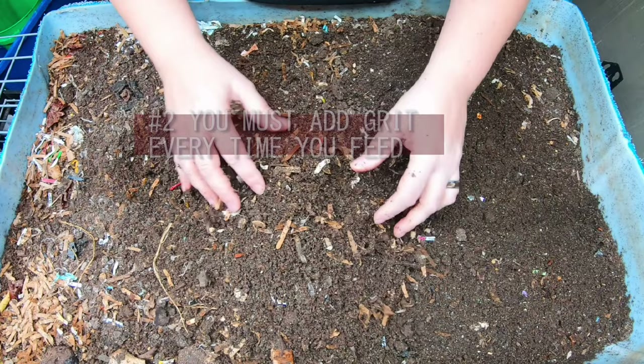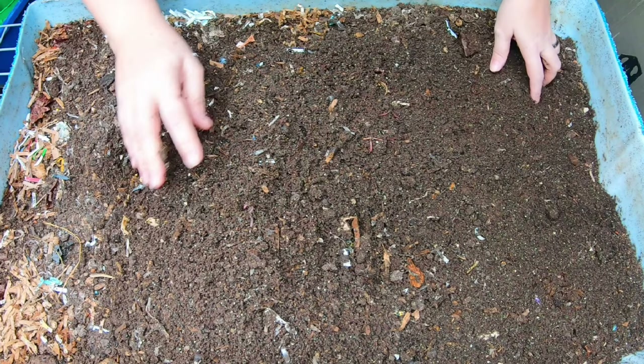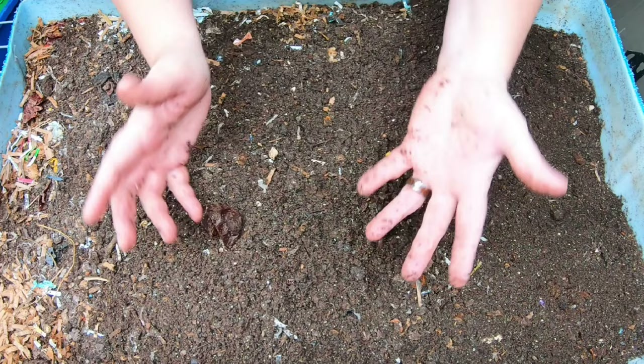Number two: you absolutely need to have grit added every single time that you work on your worm bin or feed them. This is also a myth. Worms will actually reuse the grit.